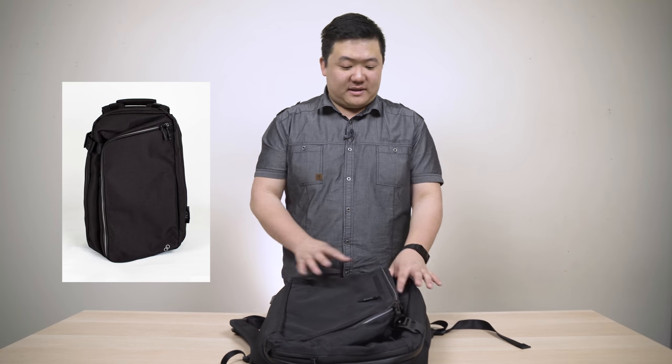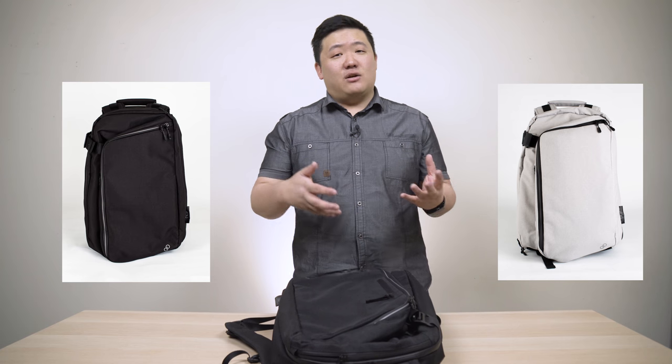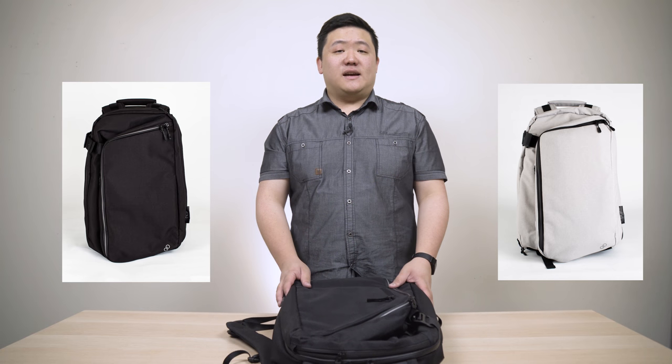Now they do have two different designs — I'll show you a picture of each one. This color is called Volcanic Black, which is essentially a black bag. They also have a color called Space Gray — I see that more as a white, but you can see the two pictures here.